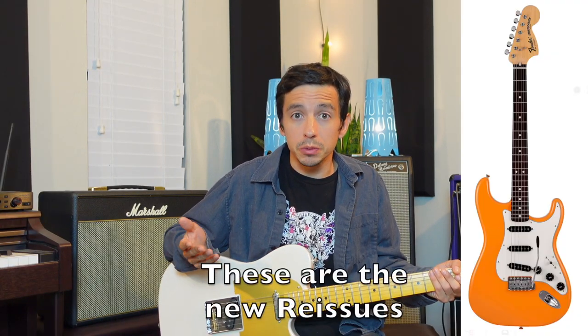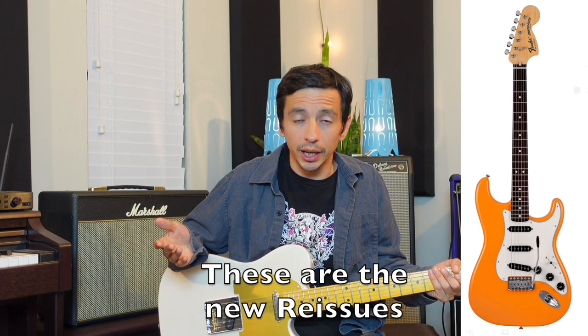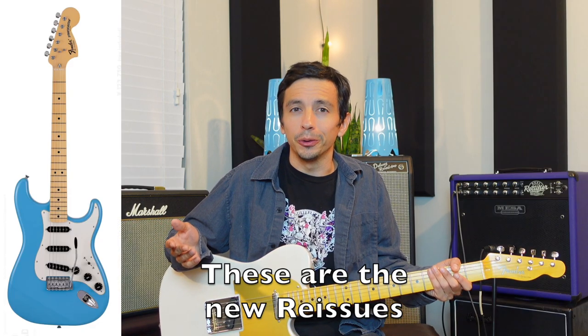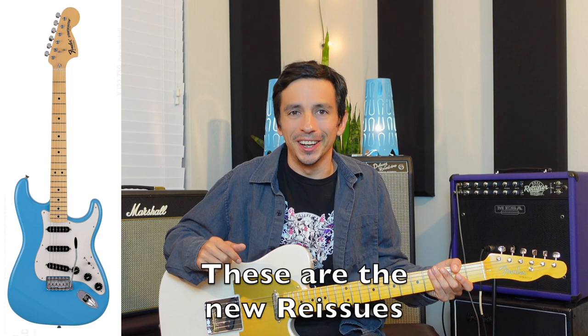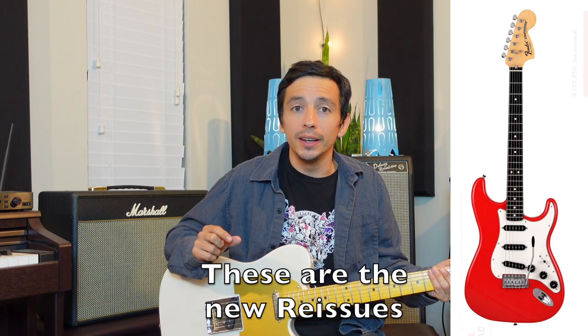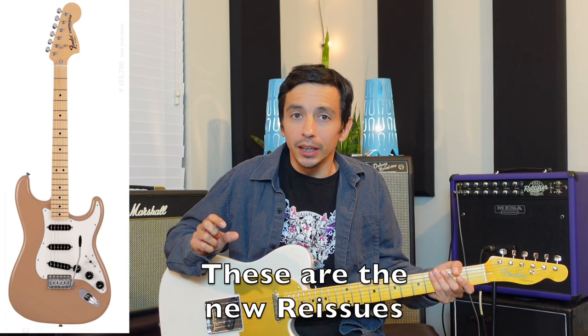The thing that made these guitars highly sought after were the colors and the fact that they were very limited in production. You had Capri Orange, which has become a staple in the Fender Mexico Player line. You had the original Miami Blue — very similar to Maui Blue. A Morocco Red, a Sahara Taupe, and a Monaco Yellow. There were other colors on the originals that didn't make it into this reissue line from Fender Japan, those being Arctic White, Cathay Ebony, as well as a few different bursts.